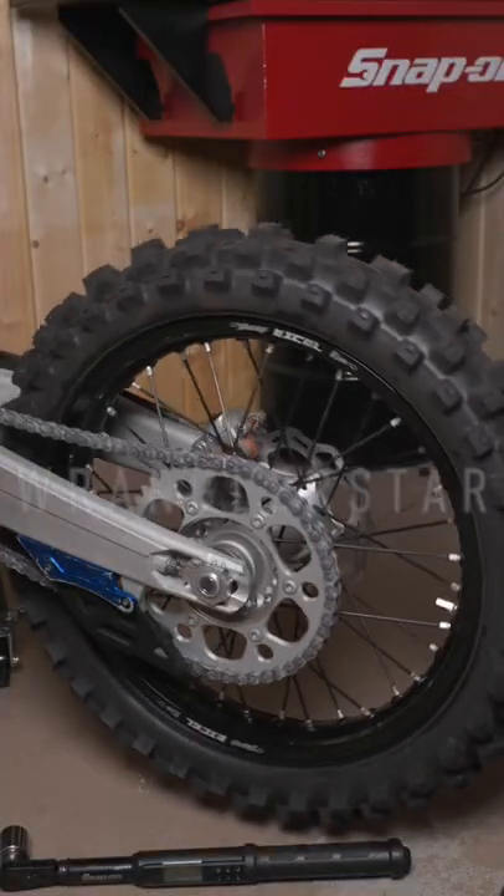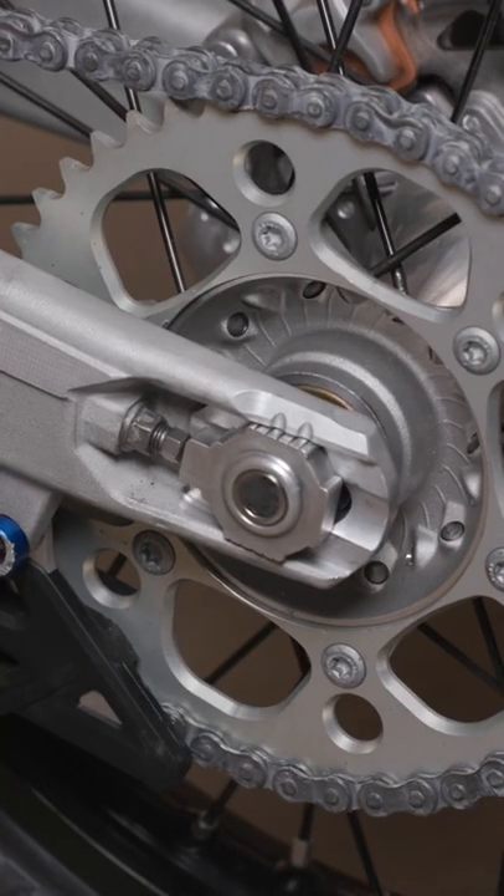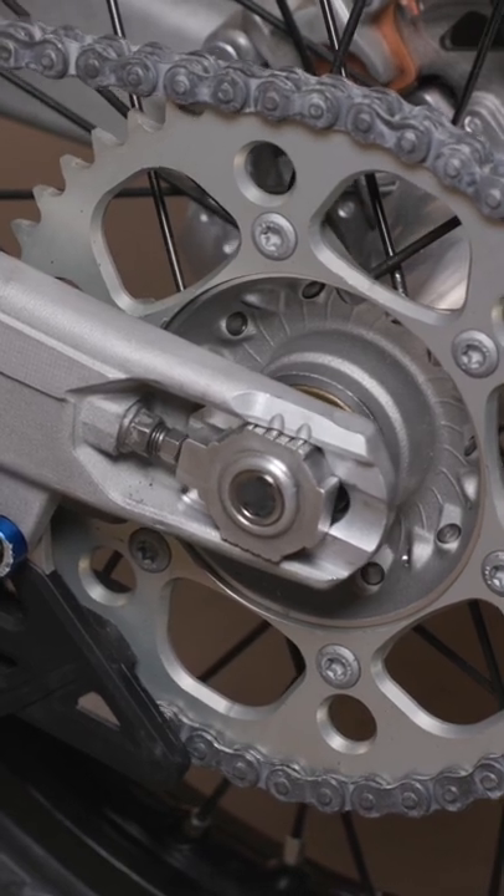Here's an old mechanics trick that'll blow your mind. If you ever need to properly align a rear wheel on a bike or motorcycle, getting them against the stops can be challenging.